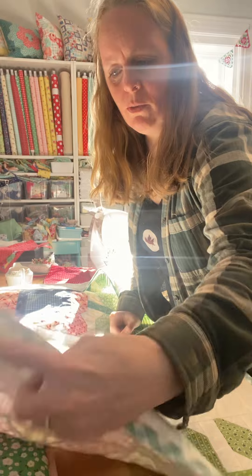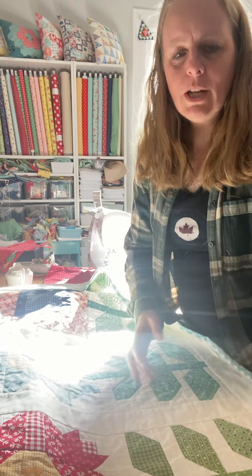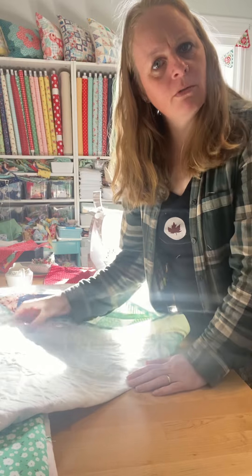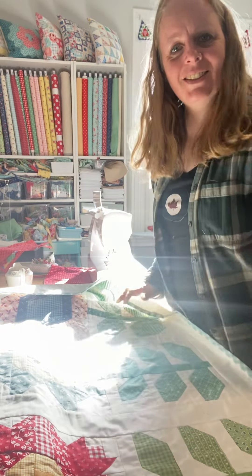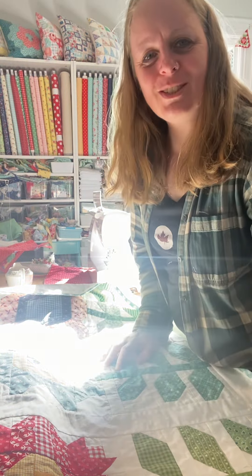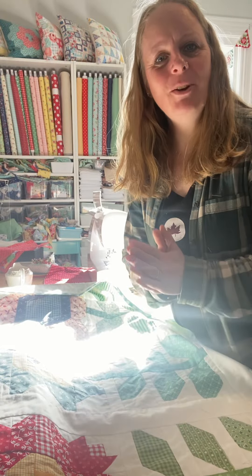It's the same with table runners. Everyone's like, oh, I need to have this pristine back on a table runner. If someone actually comes to your table and says, oh, I see a flaw — that's a really mean person. So don't be mean. It's okay, it's on the back of the thing. I hope that helps and answers that question, because that was a fantastic question. If you have any other questions, just let me know and I will definitely go through that with you. Have a great day!